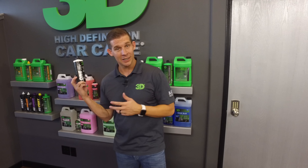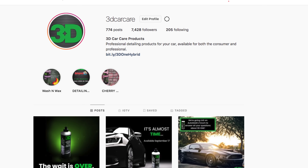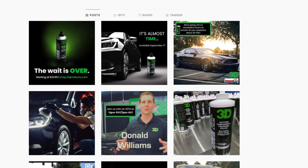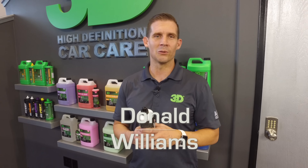We appreciate you taking the time to check out 3D's latest, greatest, innovative car care product. Until next time, I'm Donald Williams — we'll see you then.